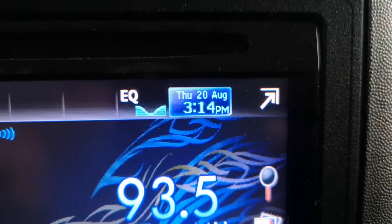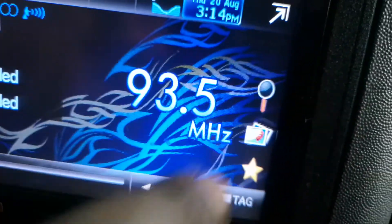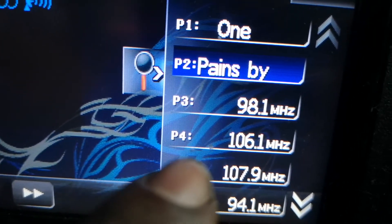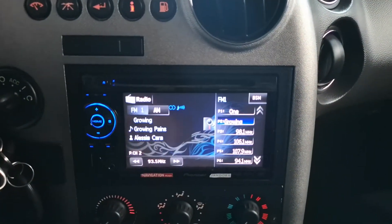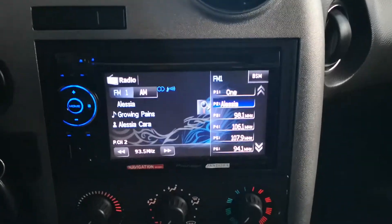Yeah, looks like it worked - date and time is holding up. Let's try our radio stations. We left it on 93.5 and it's still there. You can see: Kiss 92.5, 93.5, 90.1, 106.1, 107.9, 94.1 - all held up. That's after an hour - did the job. This one is definitely a win. The one from Amazon from Solar did the job perfectly; left it for an hour with the battery disconnected, reconnected, and all settings were there. I'd call that a success.